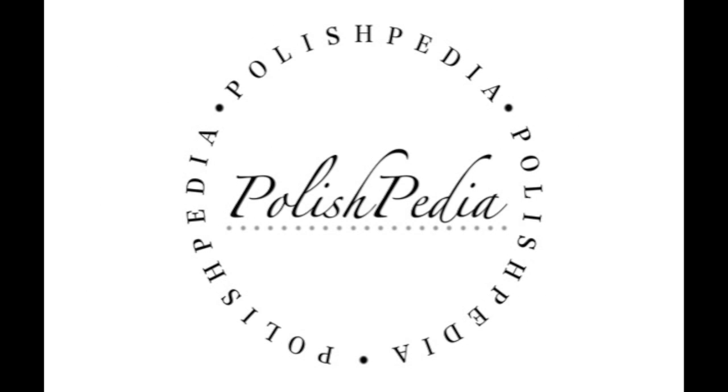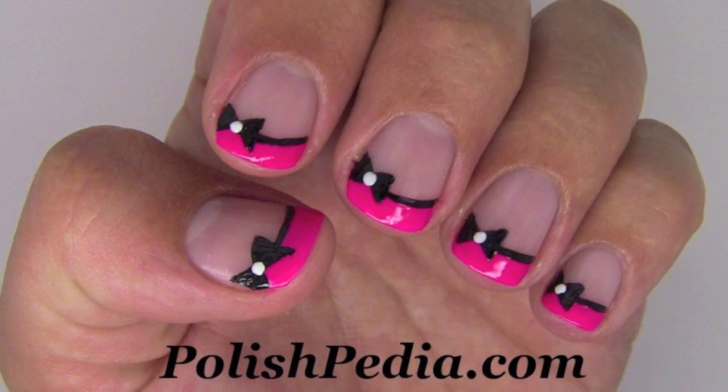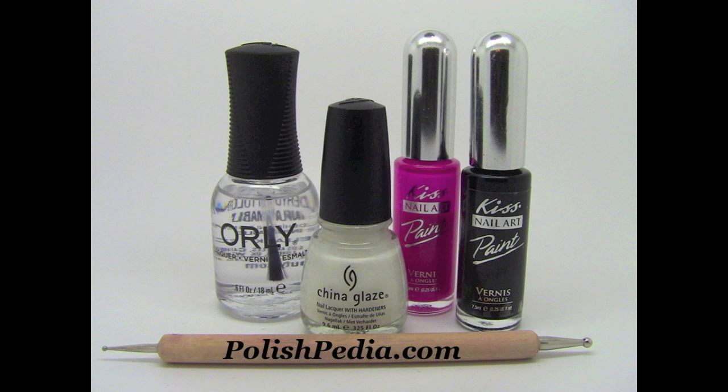Welcome to another Polishpedia nail art tutorial. Today I'm going to show you how to do a fancy French tip bow nail art. Here are the supplies that I used for this nail art.